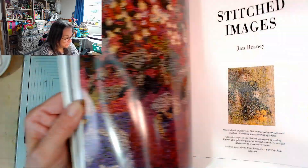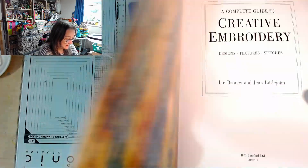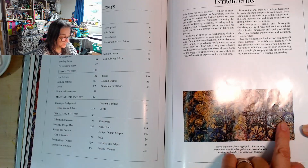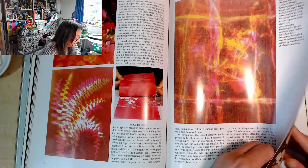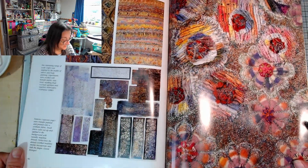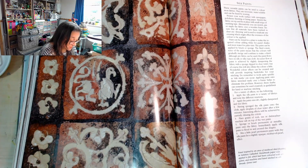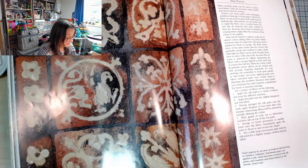Why have we now got contents? Stitched images - so this is like two separate books within: this one is Creative Embroidery and this one is Stitched Images - it's like two books in one. This is kind of putting me in mind of a stained glass window. This is kind of eco-printing and things, isn't it? And I've got all the materials I need to do all of this stuff. A panel inspired by an area of medieval tiled flooring in Salisbury Cathedral - handmade paper was applied to felt which had been coloured with silk paints, and machine and hand stitched in silk threads.